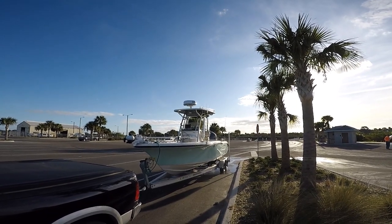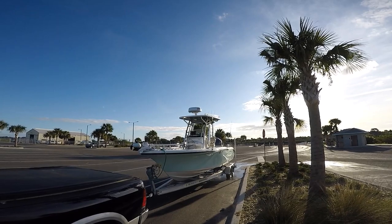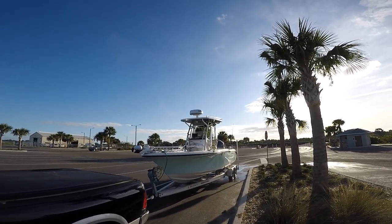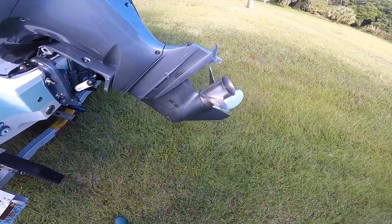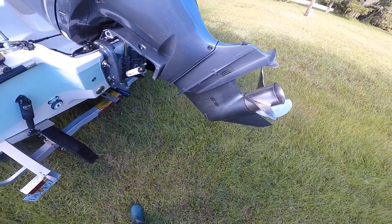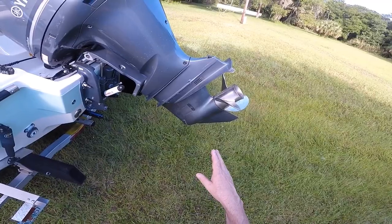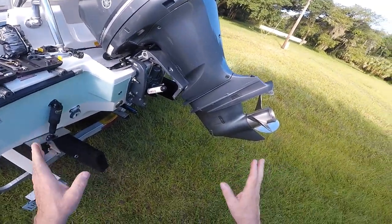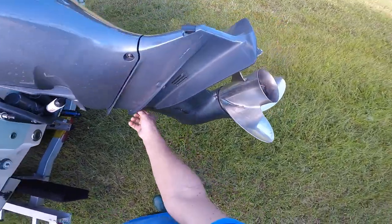I like the way this boat is sitting here with my new Lowrance radar. Next trip, maybe I'll get to use it. What we're doing today is the water pump — something happened to it, I'm not sure yet. I got it home, got it tilted up, and we're going to pull the lower unit off.